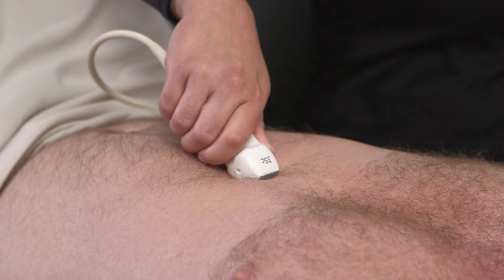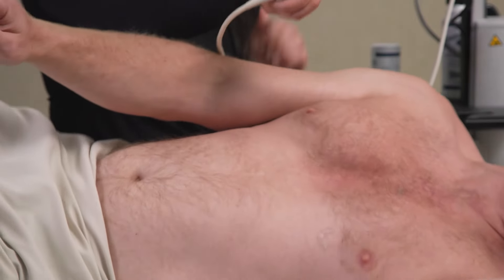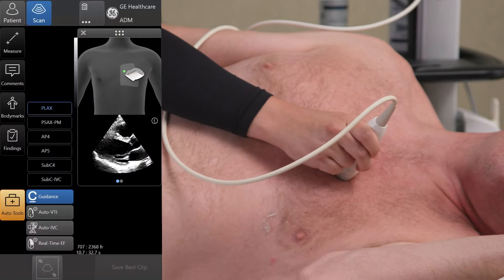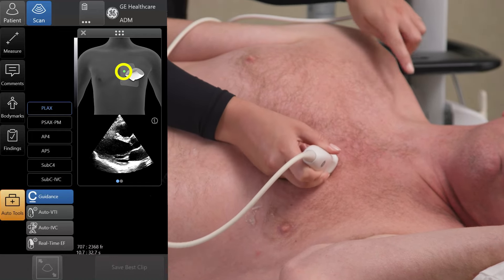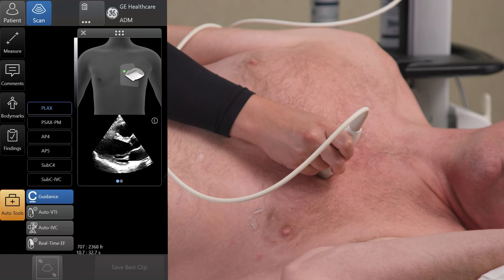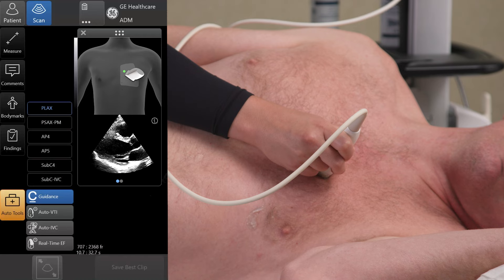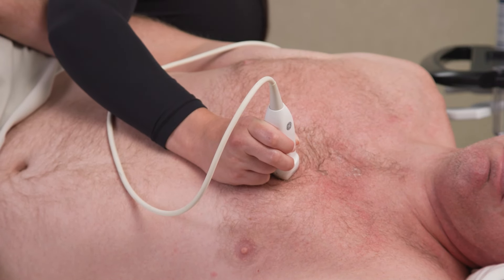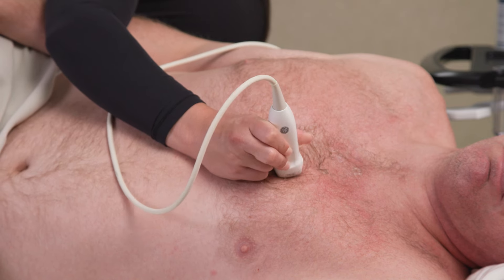With the proper hold on the probe and your indicator located, you can start scanning. Point your indicator as directed by the guidance software. In this example, you can see that the static guidance is informing you to point your indicator towards the patient's right shoulder. Notice that I am not changing the grip on the probe. As I continue to scan and need to make fine movements, I will plant the side of my hand to prevent sliding and to give me more control to make fine movements while trying to optimize the image.